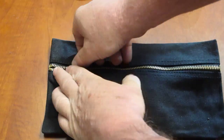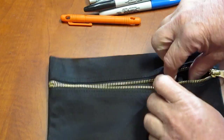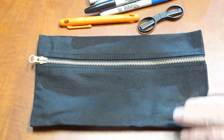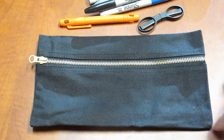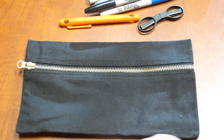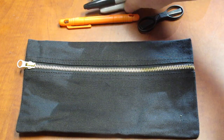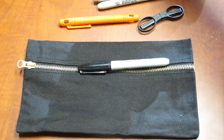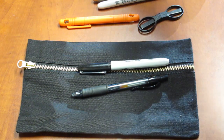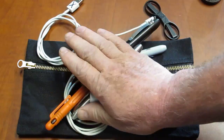So this simple little pouch holds a lot. It's roughly five inches from top to bottom and nine and a half inches across, so it easily fits standard pens and pencils and still has plenty of room for all of the other items that you will need to carry.